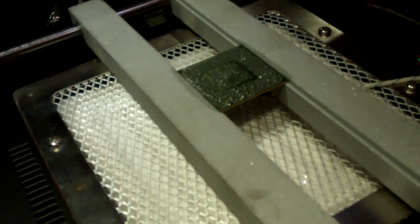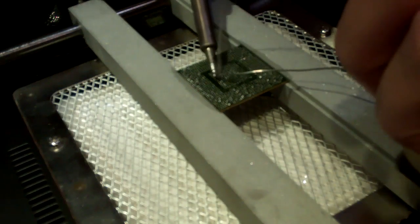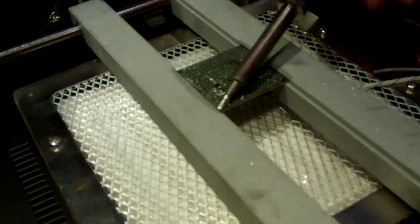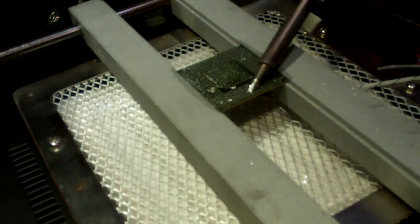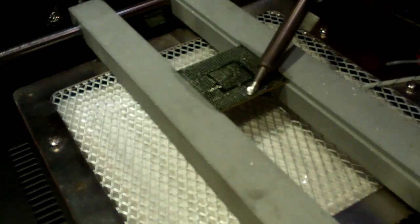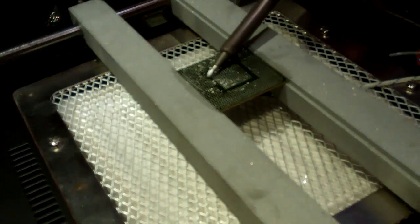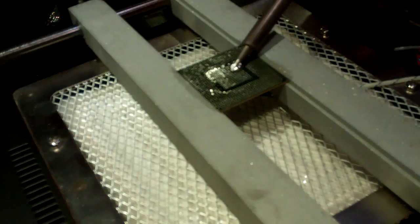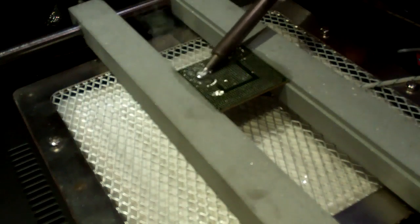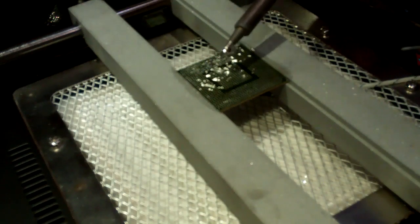We're gonna be cleaning up. We got the GPU mounted in our pre-table, warmed up a bit. We're gonna put some solder on there and clean up our pads. By preheating the chip on the preheat table, we can maintain a little bit of a lower temperature, so it's not required to use quite so much heat.